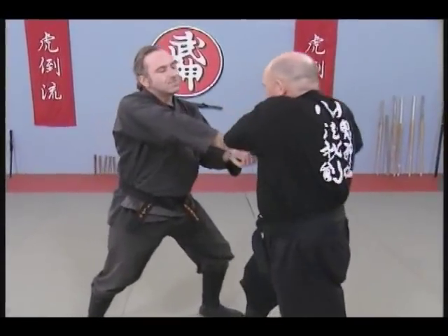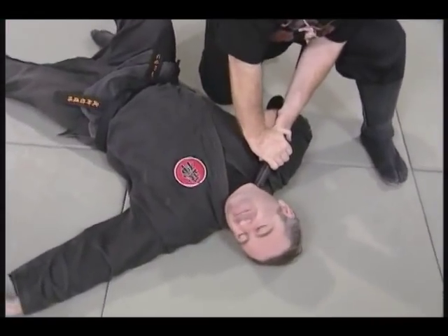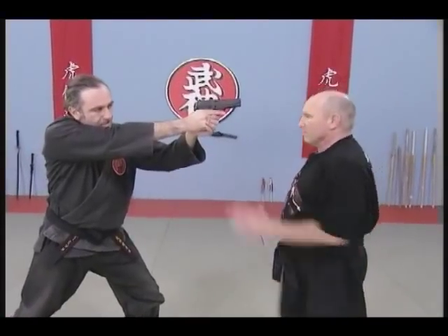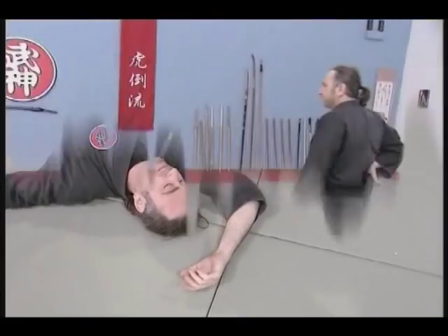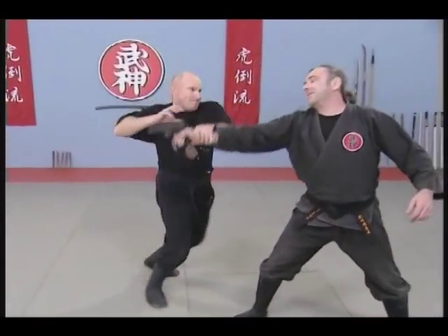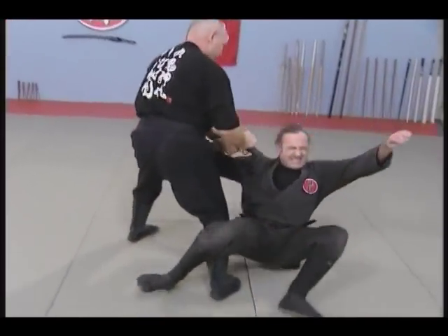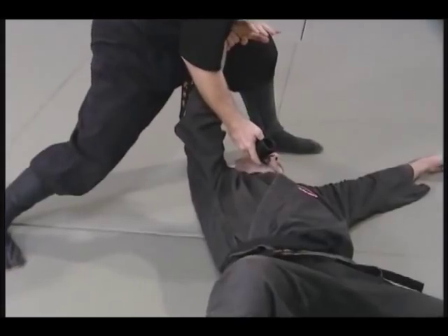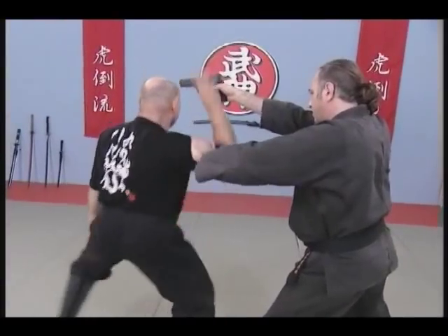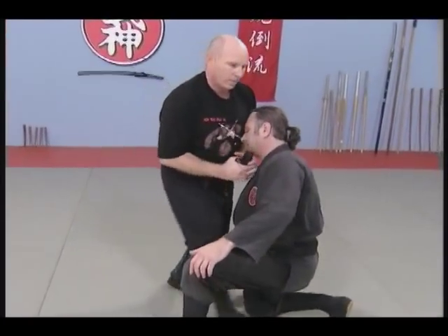Pivot to avoid, grabbing the top of the gun, then use it to apply Takeori, followed by a motagiyaku and a takedown. Going out the other way using Muguri and gaining control of the gun from under it, or more of a Daken approach. As you can see, the possibilities are infinite.